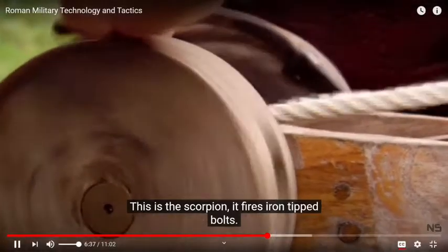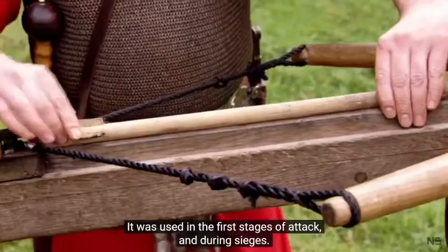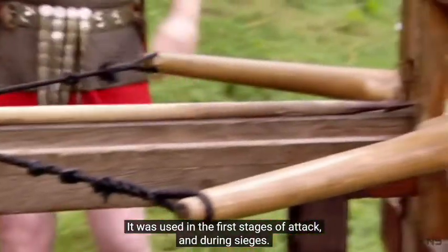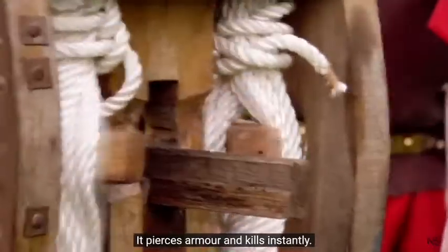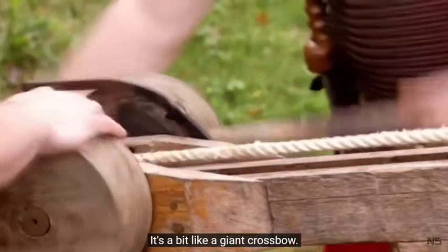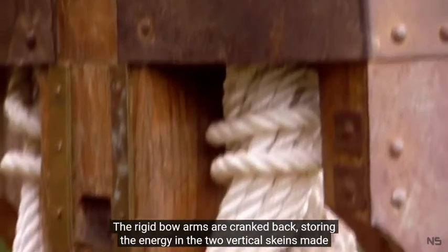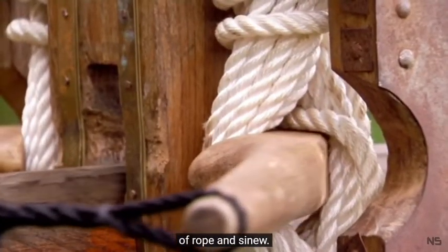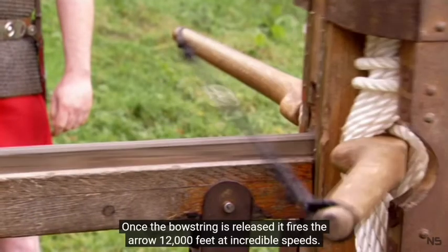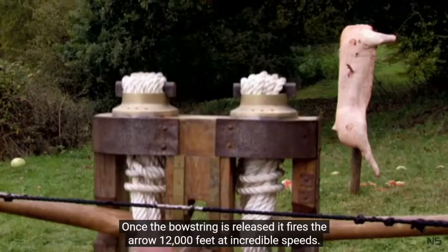This is the scorpion. It fires iron-tipped bolts and was used in the first stages of attack and during sieges. It pierces armour and kills instantly. It's a bit like a giant crossbow — the rigid bow arms are cranked back, storing energy in two vertical skeins made of rope and sinew. Once the bowstring is released, it fires the arrow 1,200 feet at incredible speeds.